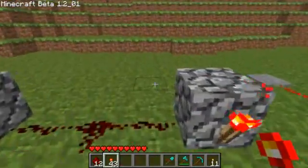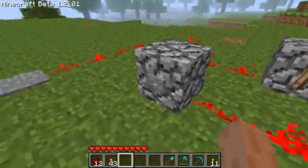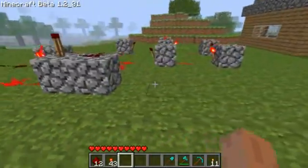Now you can connect up as many lights or redstone torches as you want. And really, that is it.